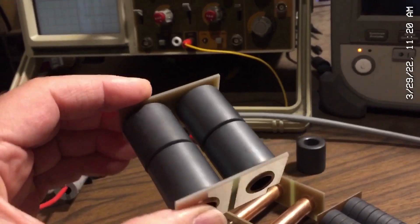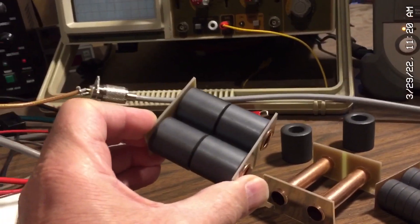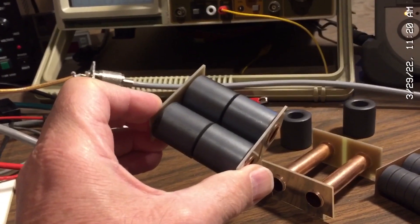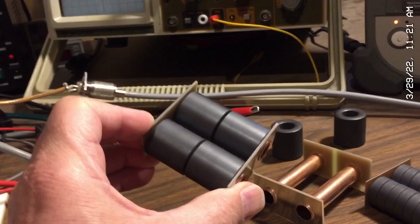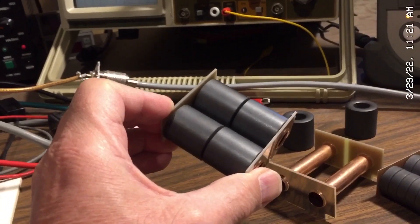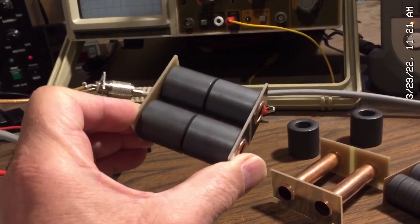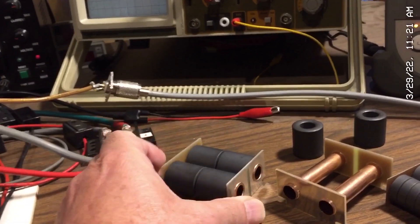This is basically the same transformer used in NXP's reference design for this device. If you pull out the specification for the MRFX 1K80H and look at the reference designs, you'll see this transformer being used. Material 61 is required for broadband operation. So that's the new transformer.